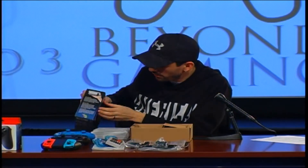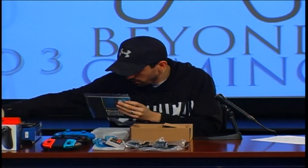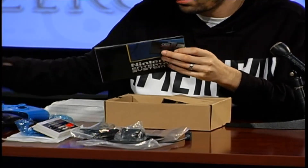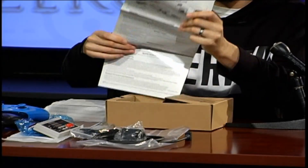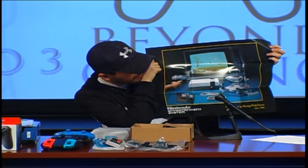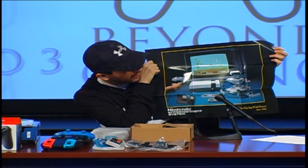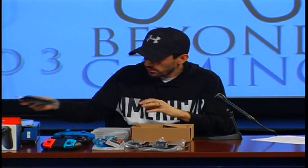You do get a nice old school Nintendo poster included with this as well. You got instructions, but nobody really reads those anyway. The poster has Rob on there, some of the old games, the classic controller, the old console, the blaster gun — everything else. It looks like you're playing some Duck Hunt on an old TV. Pretty cool that you get that with it.